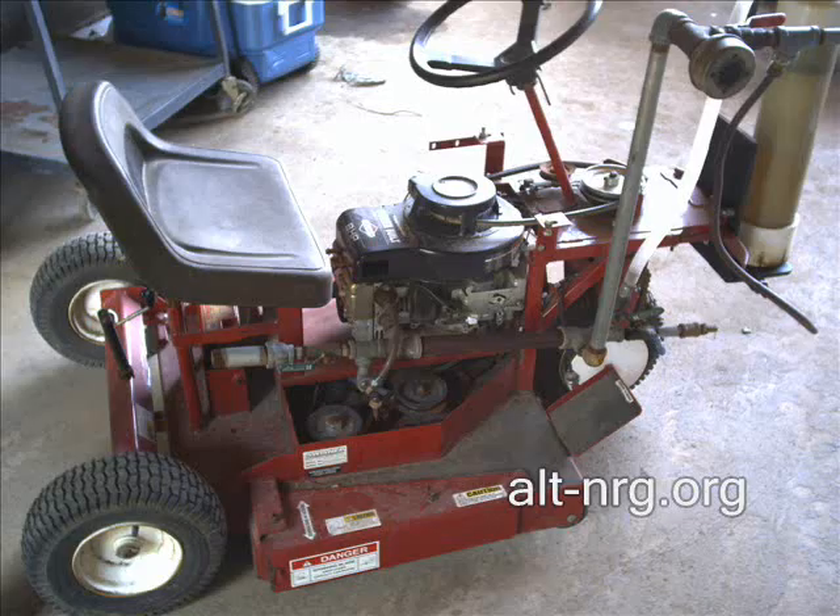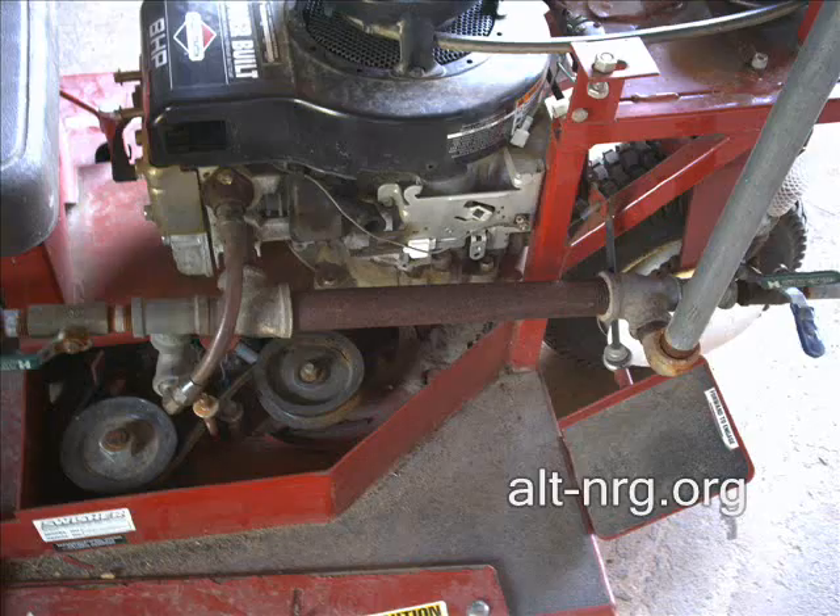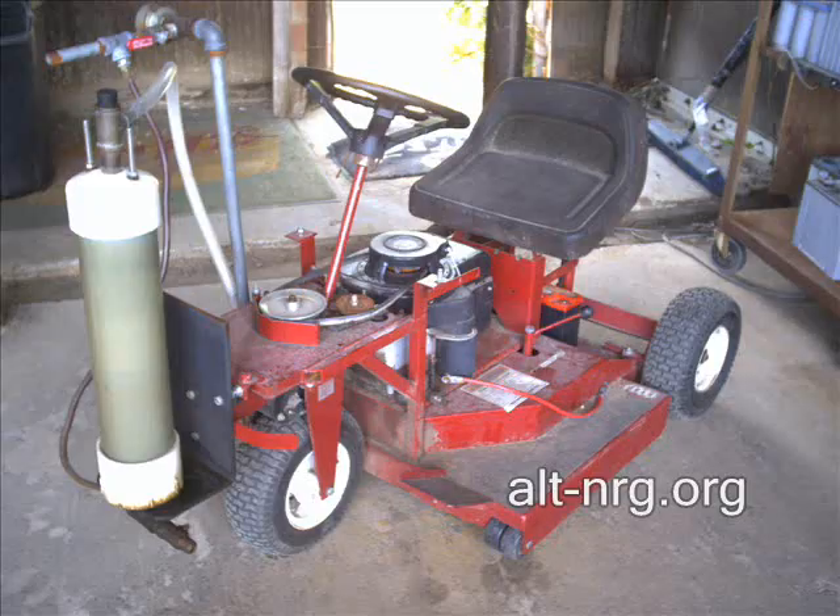Here's a riding mower that was converted to run with the Pantone GEET reactor. You'll notice the horizontal pipe down by the casing of the motor and the exhaust manifold up at the top. Here's a close-up of the reactor that shows the actual fuel inlet to the side of the engine where the carburetor once was, and the front of it showing the fuel chamber where the gases are drawn through.